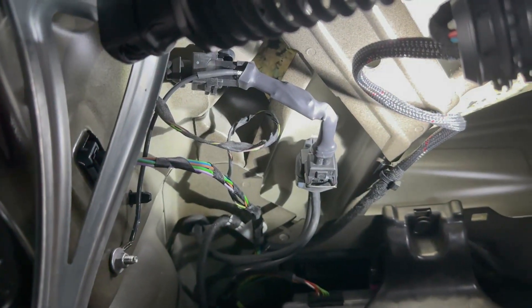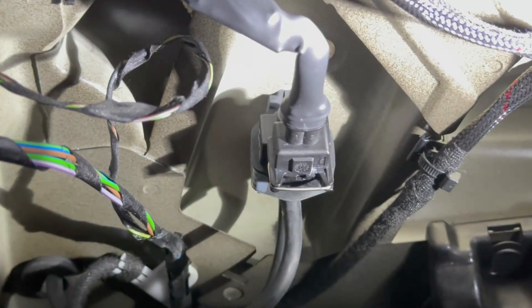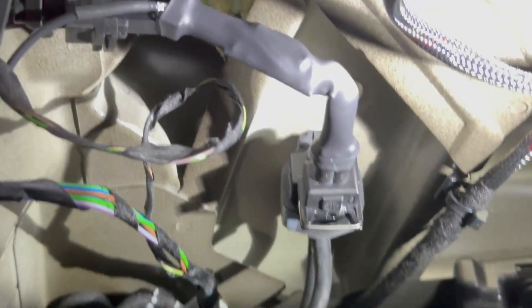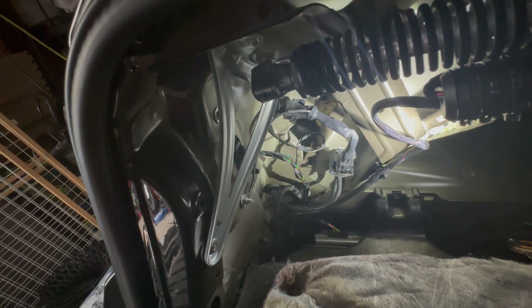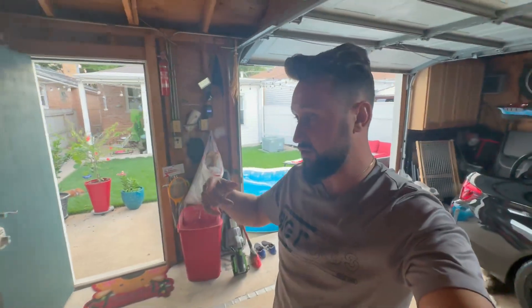Alright guys, let me show you what's done here. I connected the adapter into that plug, the plug connects into the original, and I grounded it right there. Two minutes and you're done with the install — easy. Now the only thing I'm going to do is go underneath the car and remove those clamps that hold the valves open, and we'll fire it up and test it out.